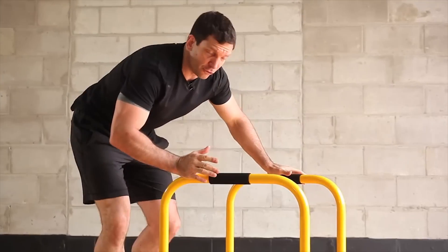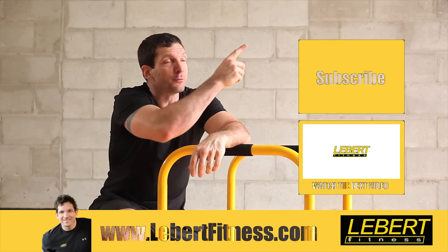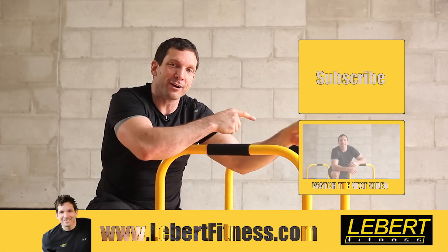So those are just a couple of ways to do the push-up and dip for hand positioning. Hope you like that — subscribe to our channel, lots more videos here, see you soon.